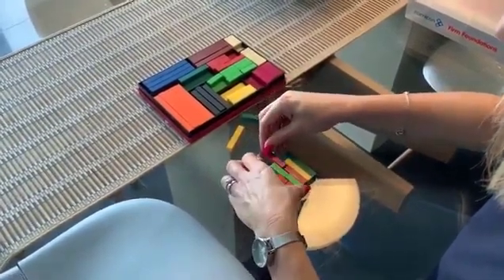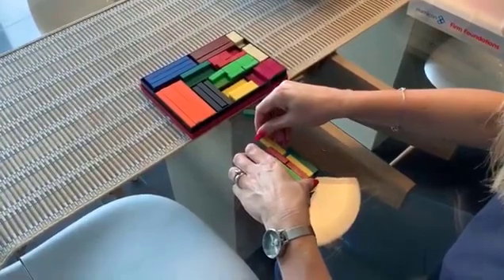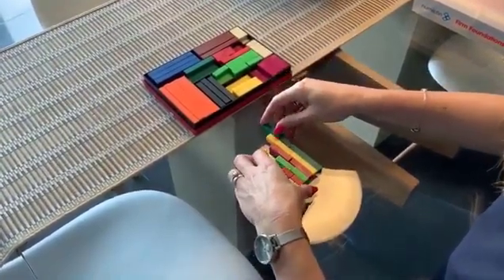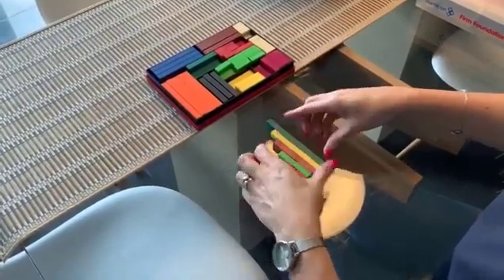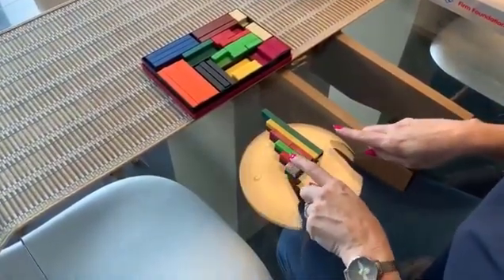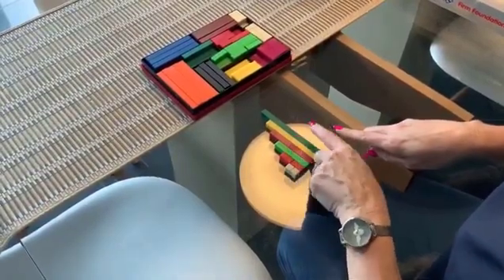And we're going to talk about what we can see and what we can notice. So obviously the steps have got bigger here, and we've got two of each colour of rod. Then if we look at the value, we've got two, four, six, eight, ten and twelve.